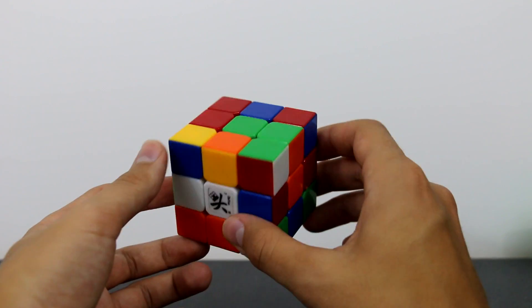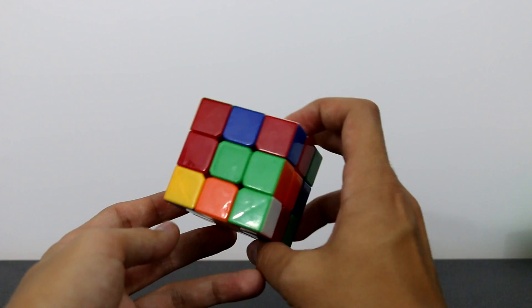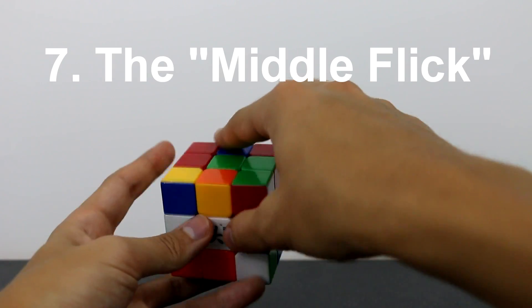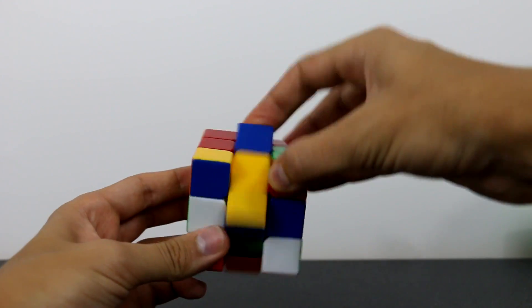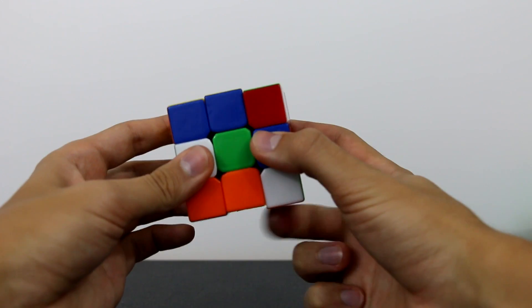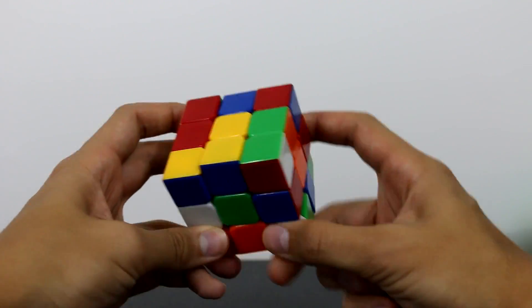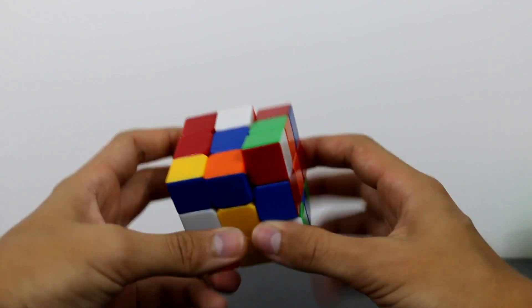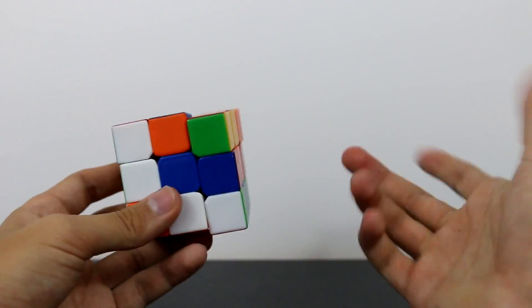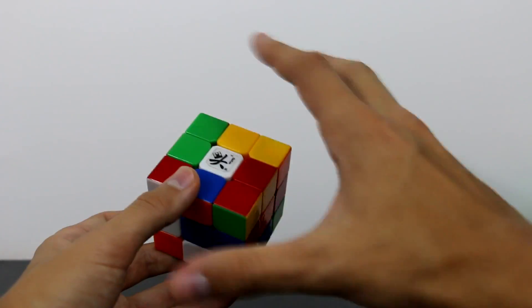This is the final finger trick — the most advanced, and probably the least used unless you use very advanced PLL and OLL algorithms. This one's called the middle flick. We take the middle layer and flick it down with our index finger, or from the bottom we flick it up with our middle finger. In many PLL/OLL algorithms there are times when you need to flick the middle layer once or twice before proceeding.